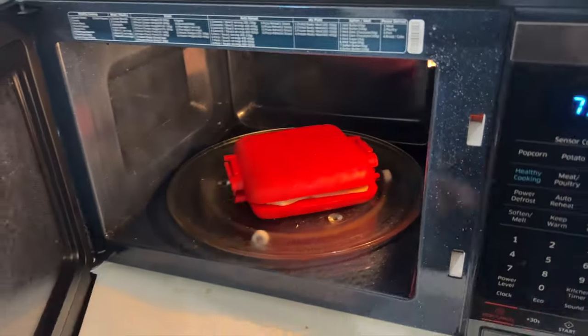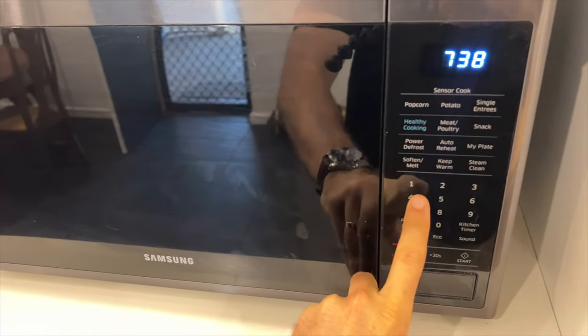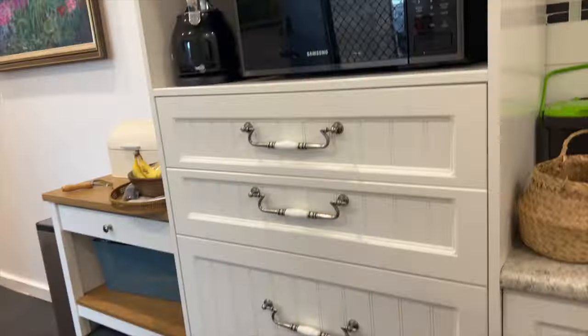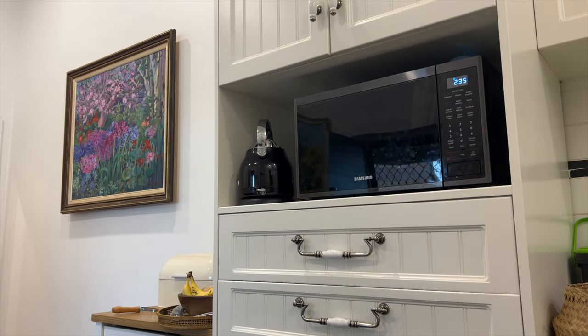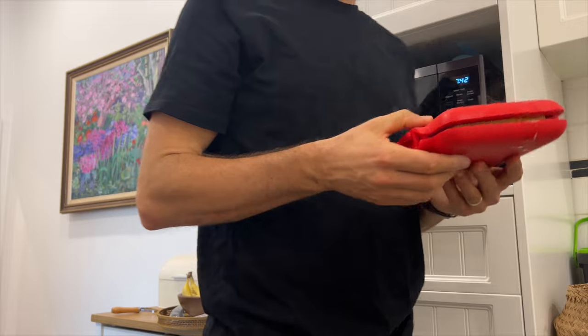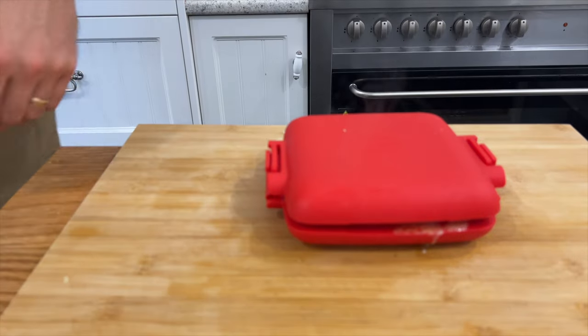So then you put it in for four minutes — it always seems to be four minutes, a little bit longer might make it a little bit toastier. And then you literally have something that's as good as what a sandwich press would do. We have a sandwich press here, but because it's a neat little flat surface, our sandwich press always just ends up with other stuff stacked on top of it. So for four minutes, you can make yourself a very good cheese toasty.